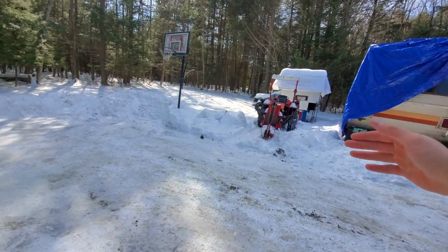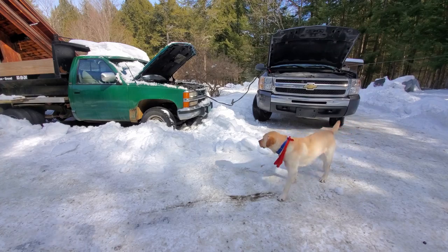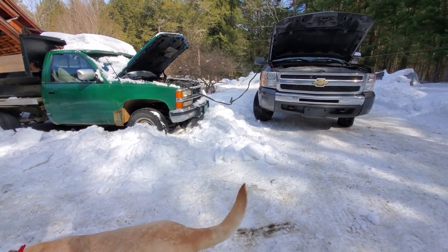I want to be able to pull it out this way, so I'm going to be moving this dump truck. Okay, let's see if it does anything here.